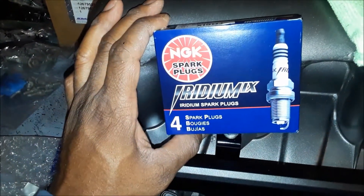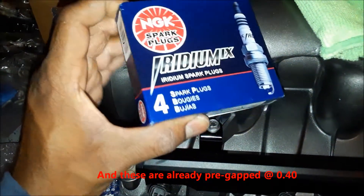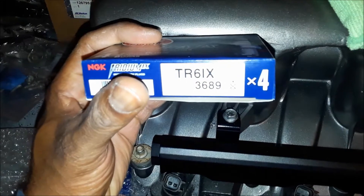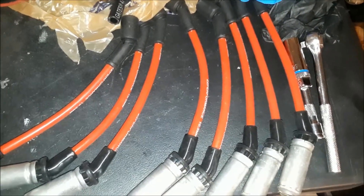I'm going with the iridiums. I'm going to gap these at 40 per James Brewer. And here's the part number for those. Check these out — these are 10.5 ZZP wires. They're thicker, fatter, girthier.